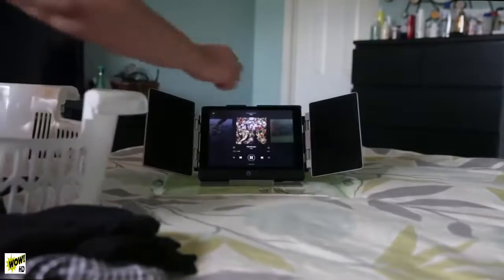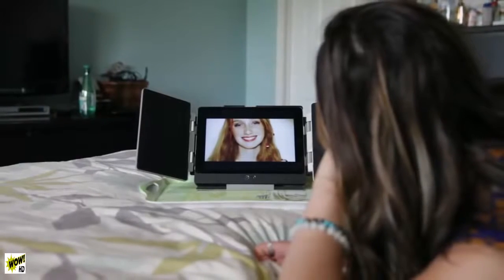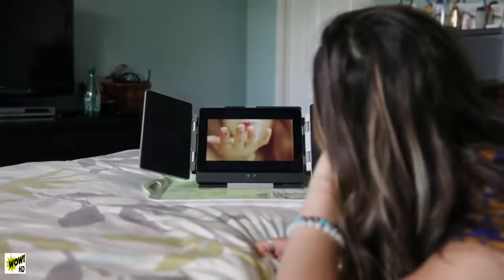Amp brings exceptional audio quality with deeper lows and crisper highs. Unlike other Bluetooth speakers, Amp delivers true stereo sound and spatial imaging. With Amp, your movies and music sound the way they were always meant to be heard.